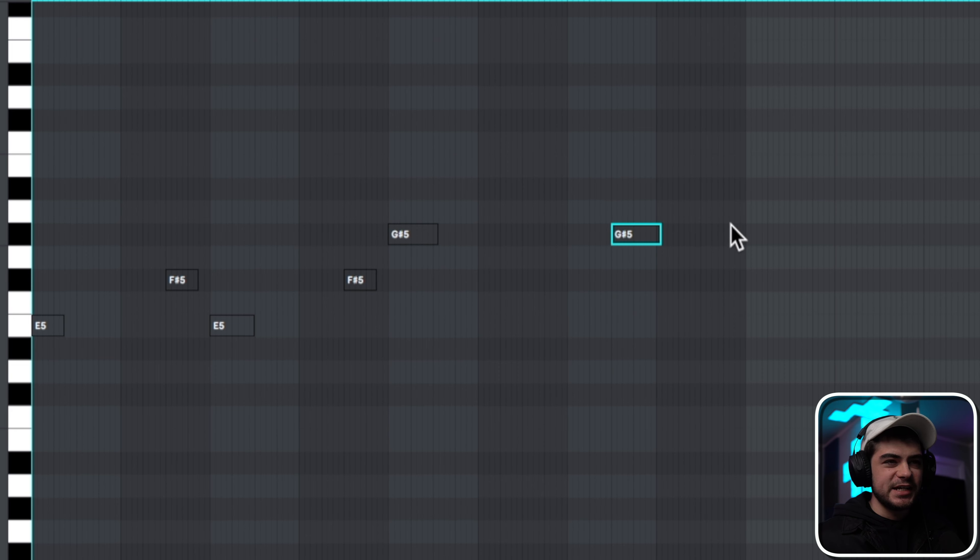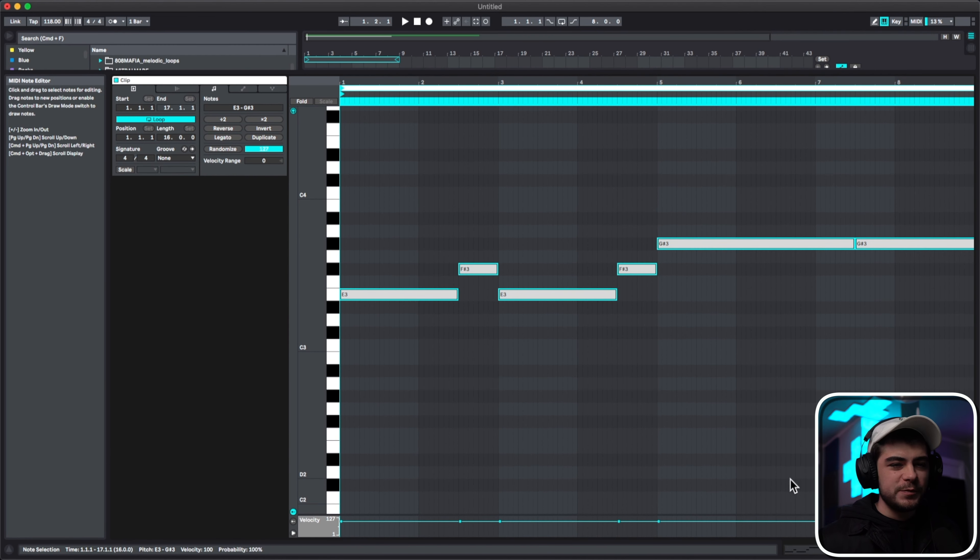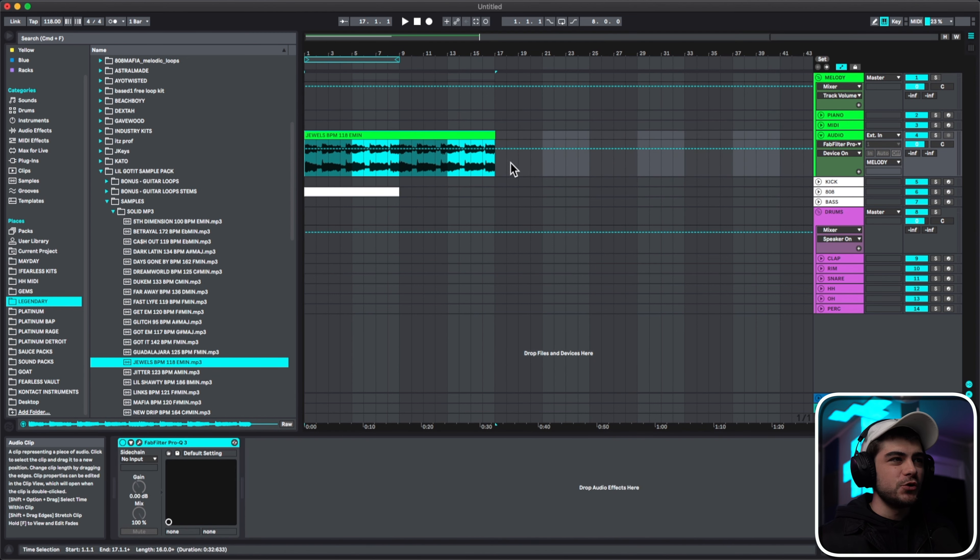It looks like it pretty much stays on a G and then might go down a couple notes, but we're just looking for root notes. Now we've found our root notes — our best guess — and we're going to fact-check ourselves to make sure what we heard was accurate. I'm going to go down a couple octaves to where this would be if I was making the 808 pattern. There are a couple ways to fact check: you can use Ableton's converter, or a plugin like Scaler or Captain Chords to identify the scale or chords being used.